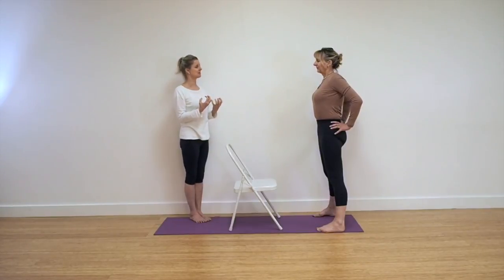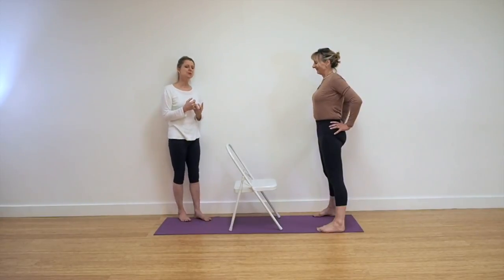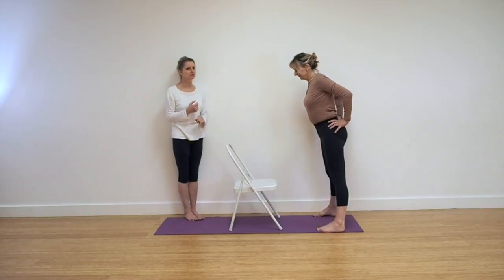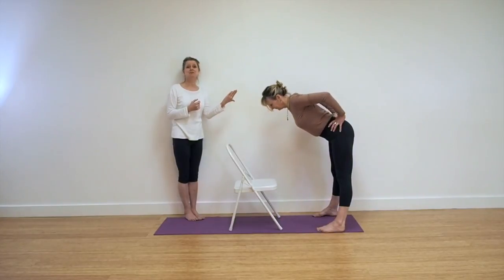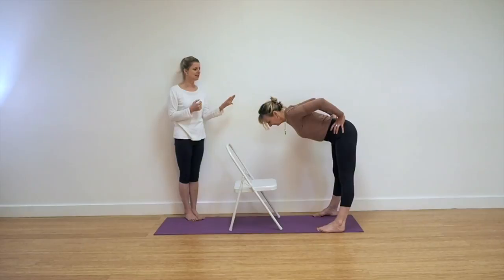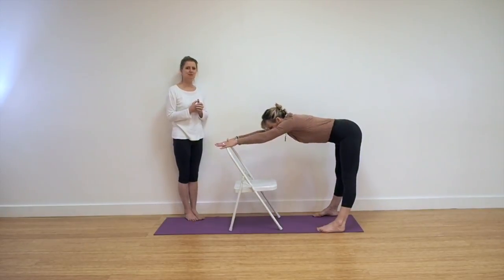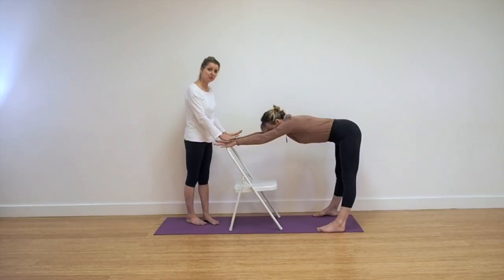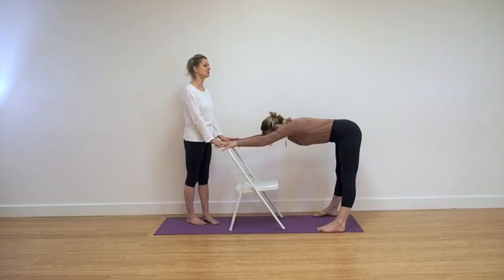When you hinge forward, the chair is here to come onto. You can hold onto the handle and hinge. You can see already that it's a much healthier action on the spine. Take the hands onto the top of the chair. It's not just about the hinge — you've got to push into the top of the bar of the chair and push the thighs away so strongly. You've got to get that action of pushing the thighs away.